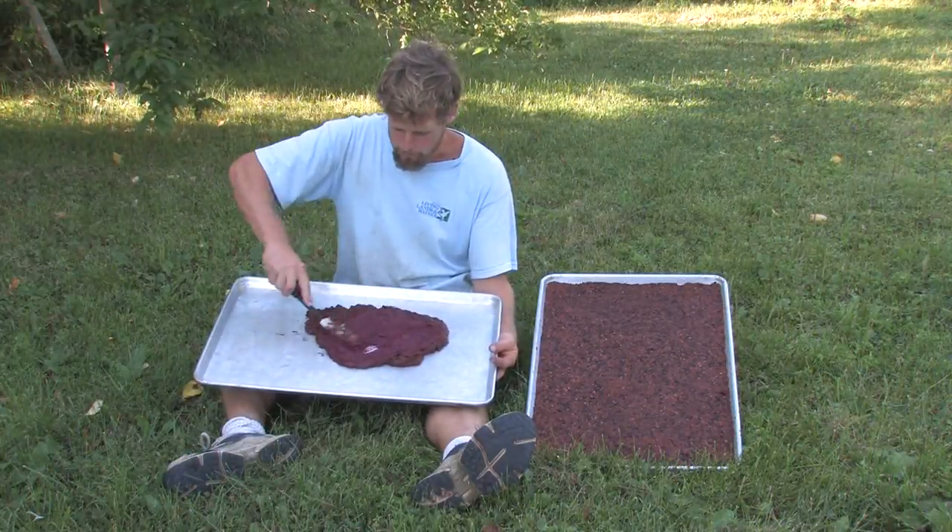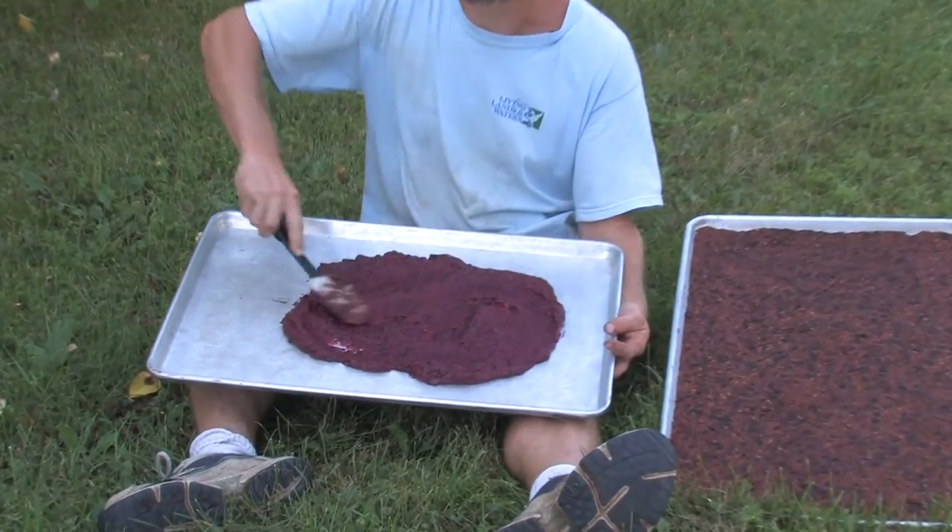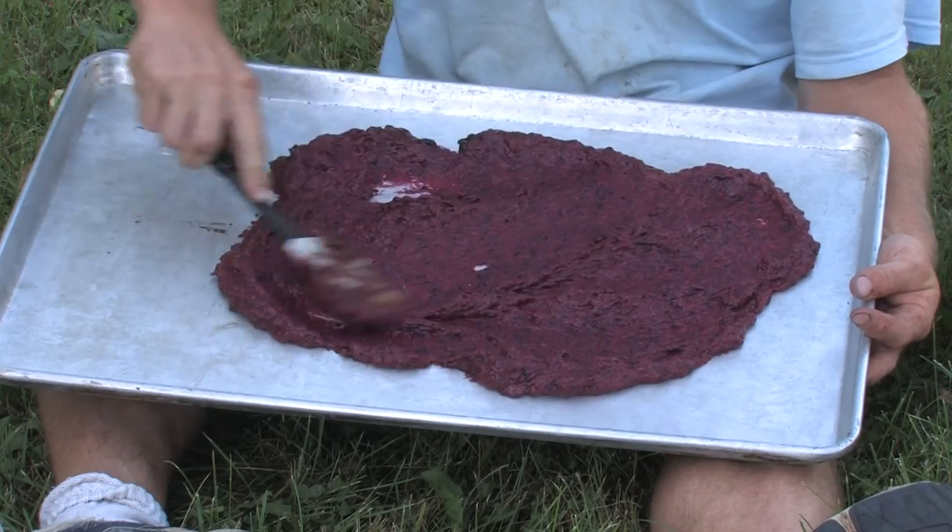The choke cherries that I'm making fruit leather out of — I'll spread them on the tray and you can see it's a much smoother texture than the whole choke cherries with the pits. The leek is a spring ephemeral.